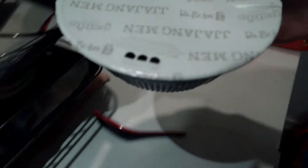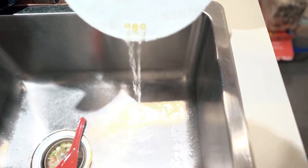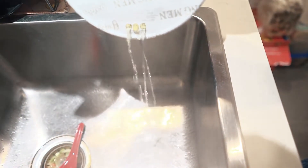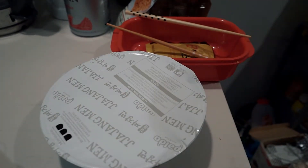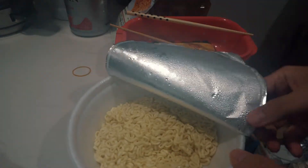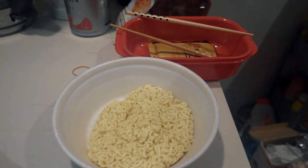Let's drain this quickly. It's going to take a while, I'll be back. So it's all drained out now. Let's have a look inside — this looks good in there. Sweet, time to add the sauce.